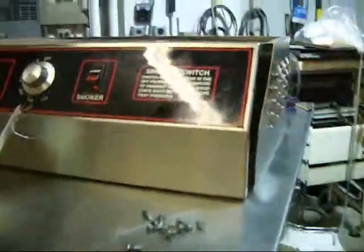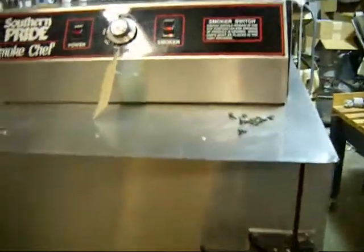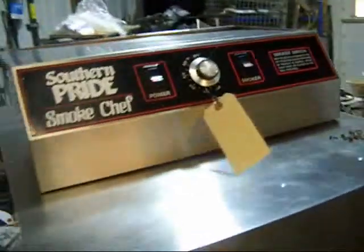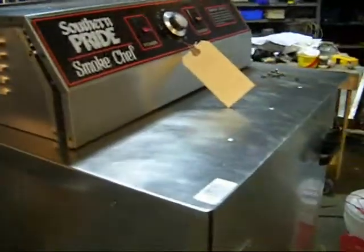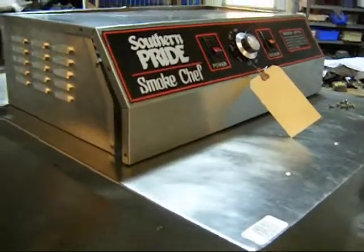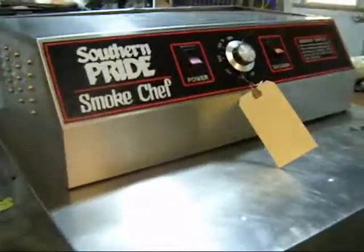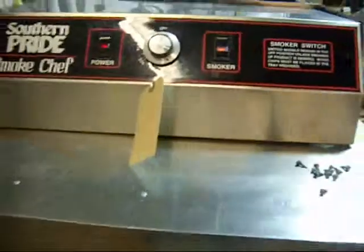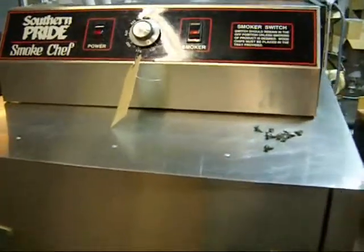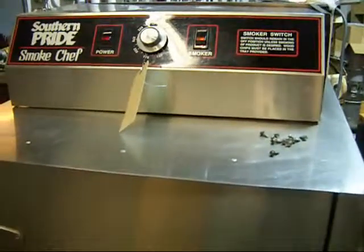If you need this, or even if you have any questions about it, don't hesitate to call us. Our phone number is 636-583-8200. You can check out the pictures of it all put back together on our website, www.quipcon.com. There's a link there to our eBay store where all the information will be — voltage, things like that that you need to know, and most importantly, price.